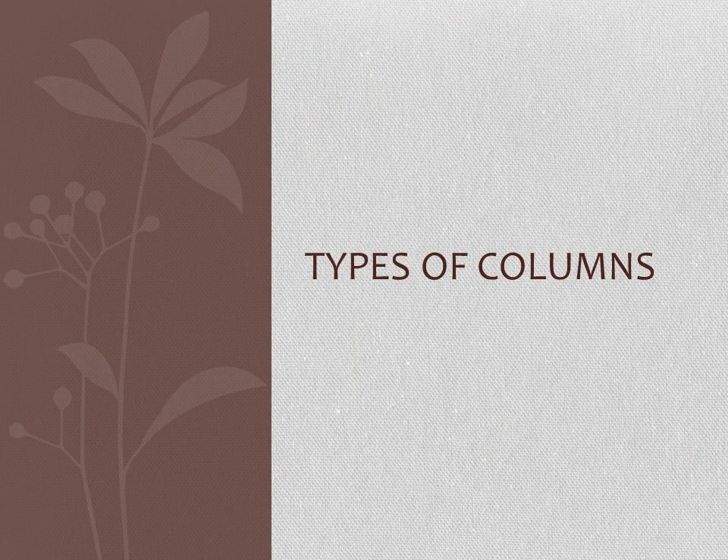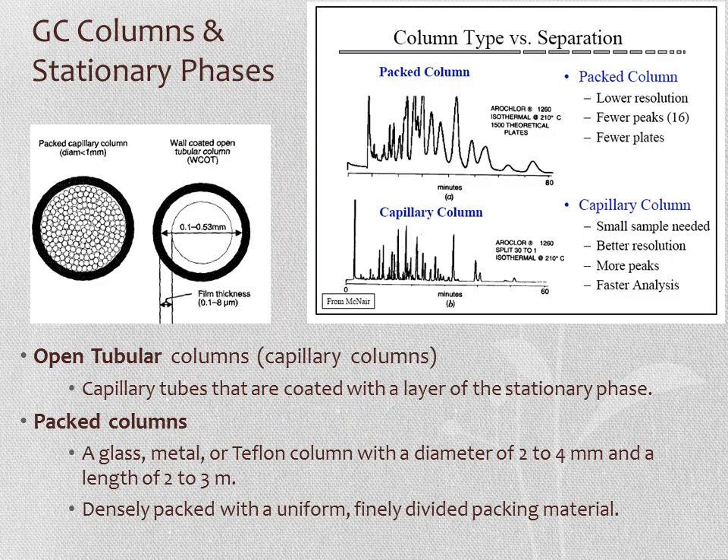GC columns can either be packed columns or open tubular columns—the vast majority are open tubular. Sometimes, if you're trying to separate small molecules like those in automobile exhaust, you might need a packed column, which has fewer theoretical plates but can separate unusual compounds. Open tubular columns are capillary tubes, usually glass, coated with a thin layer of non-volatile liquid stationary phase. Advantages of capillary columns include requiring less sample, better resolution, more peaks analyzed, and faster analysis. Packed columns allow analysis of small molecules that would otherwise rush through an open tubular column.